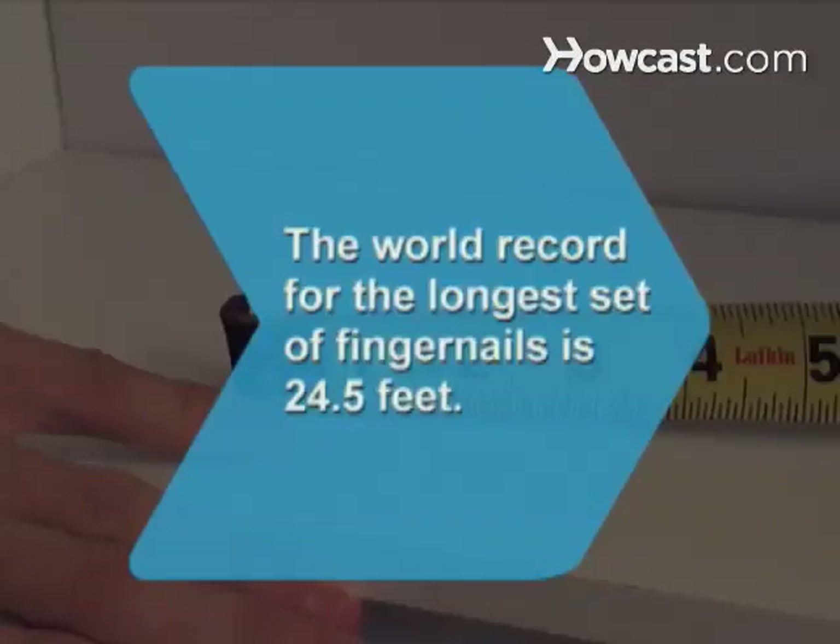Did you know? The record for the longest set of fingernails in the world is a combined length of 24 and a half feet.